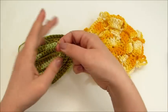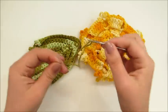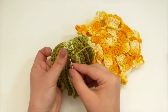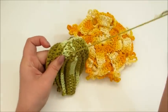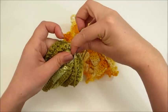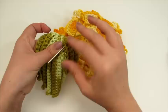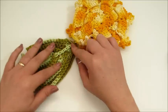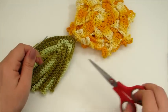Aí eu vou pegar a agulha de tapeceiro, pego aqui esse pedaço de barbante e insiro. Nós vamos começar a esconder esse restinho de linha com a própria agulha de tapeceiro — ou pode ser com a agulha de crochê também. Se você tiver agulha de tapeceiro, é melhor pra esconder aqui. Aí eu já escondi e ficou assim. Já arremato e vamos pra próxima folhinha.